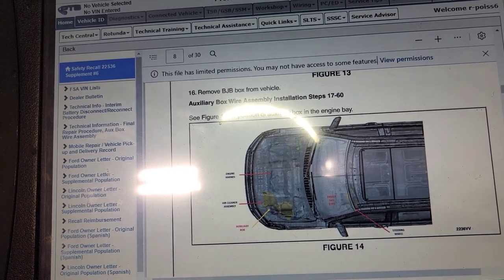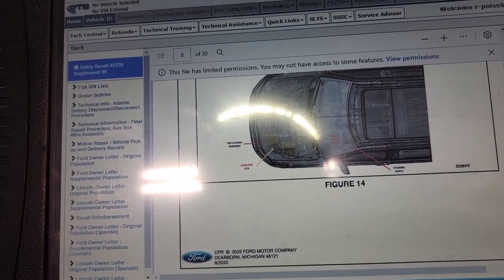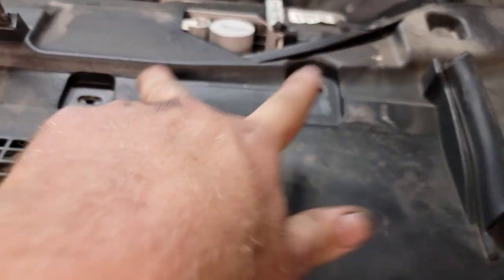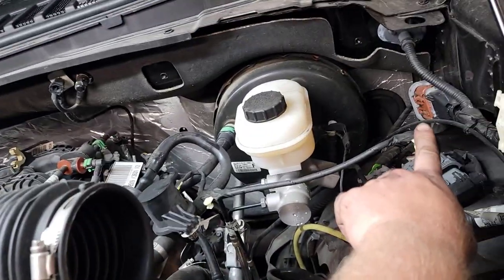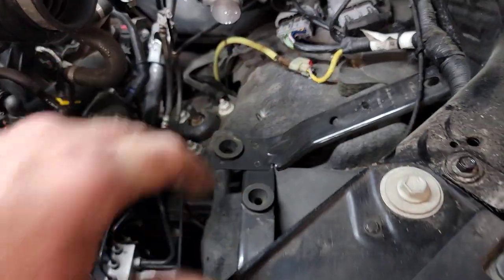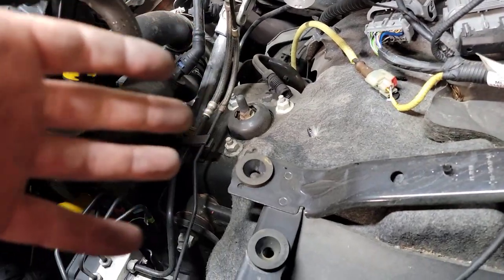It says engine harness, air cleaner assembly, auxiliary box. Remove the air cleaner and follow a workshop manual for that. There are two quick release tabs here, a band clamp here — just use a flathead. Pull off the box, disconnect this. I got ahead with the 13 millimeter here. The box basically just unsnaps from the bottom — I take the cover off first to make it easier, then pull up and unsnap it from the bottom. Now we're inside the vehicle at this point.